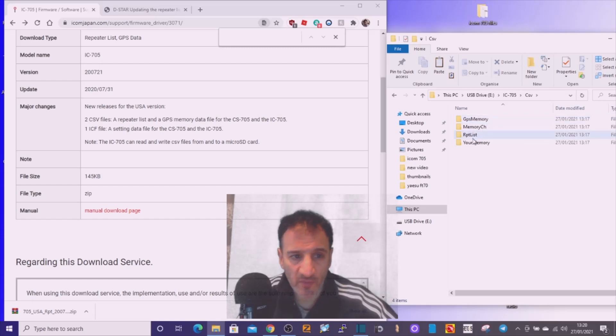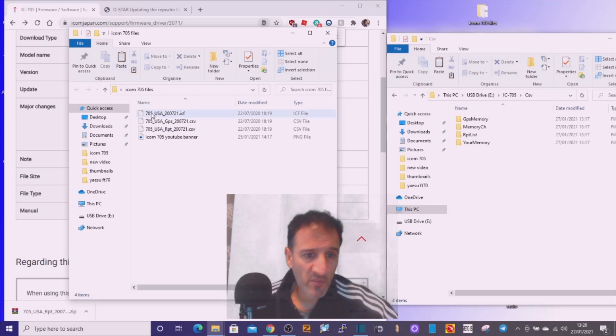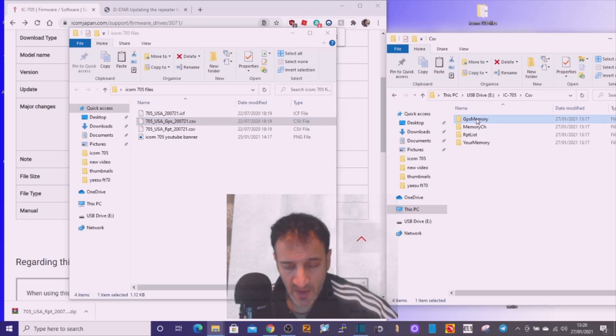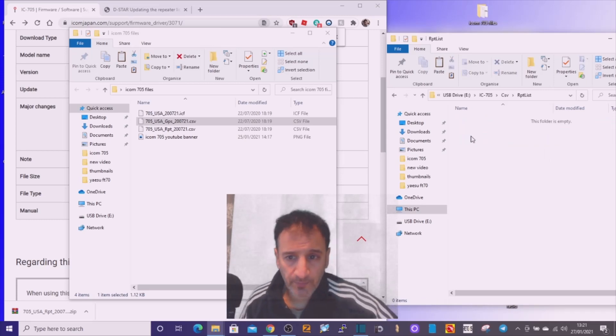Inside the CSV folder we've got GPS memory and repeater list. I'm hoping the GPS memory data will go into the GPS memory folder. So what we're going to do is go to the file we downloaded from ICOM, select the GPS file, right-click copy, go to GPS memory, right-click and paste. We can see the file is now in there.